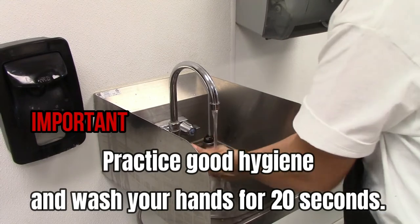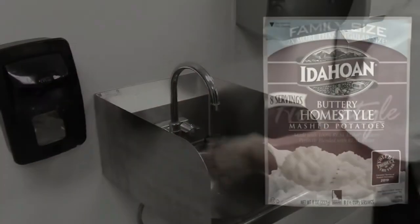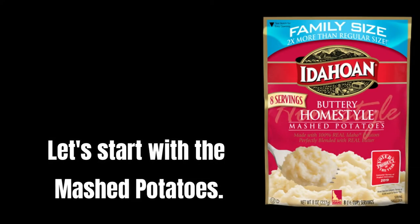Practice good hygiene and wash your hands for 20 seconds. Let's start with the mashed potatoes.